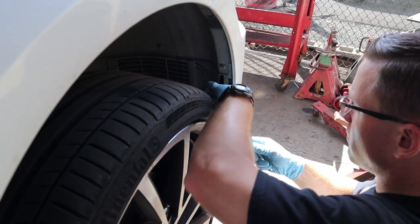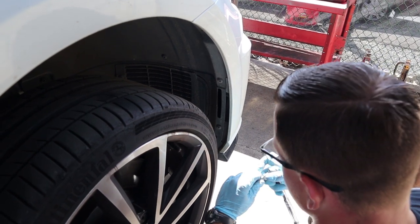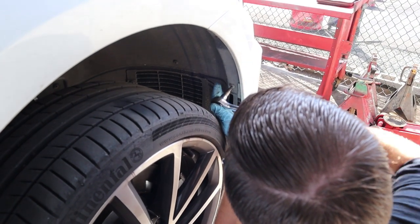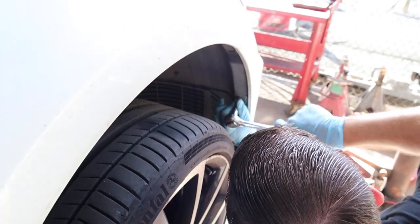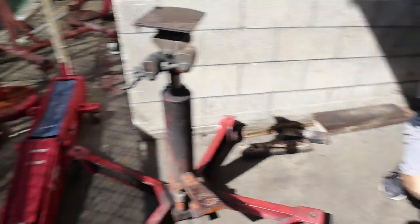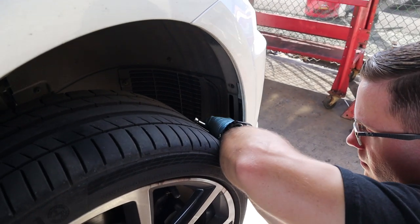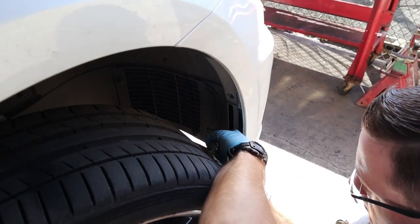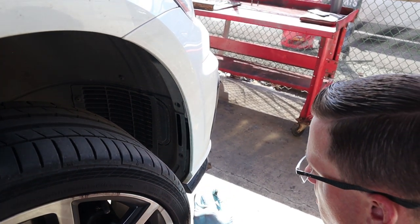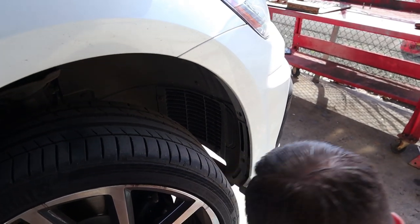This one's unique because it's an MK7.5, so the instructions may be a little different than what we have to do. So far everything's the same and I'm going to start making bolt piles. We're going to need to turn the wheel so we can get in there with the torque bit. These are T25s on the 7.5 - that's one difference, the 7 was just a T20.